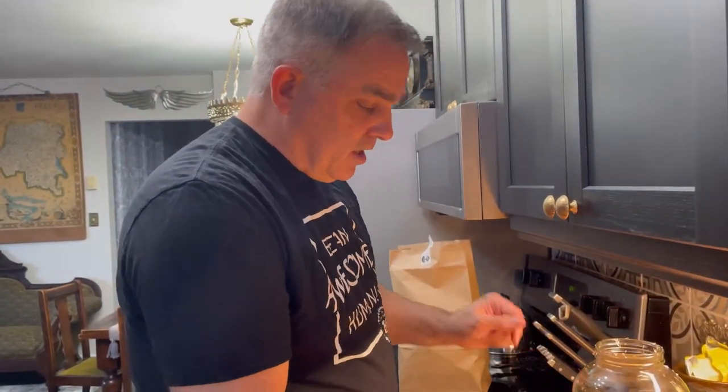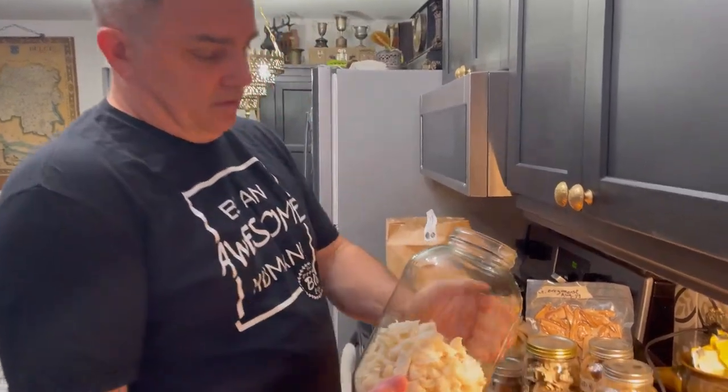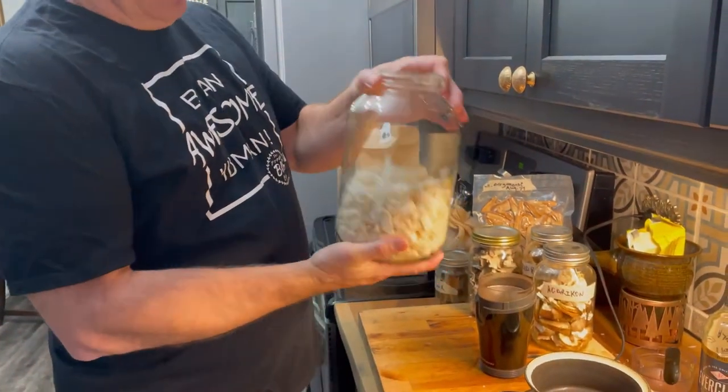We're going to cover that up, let it soak for two weeks, and shake it every day. Then we'll come back after the two weeks and do the next step of this double decoction tincture, so stay tuned for the follow-up. All right, continuing on — I'm just eyeballing it, about a third of a gallon jar of fresh lion's mane cut up.